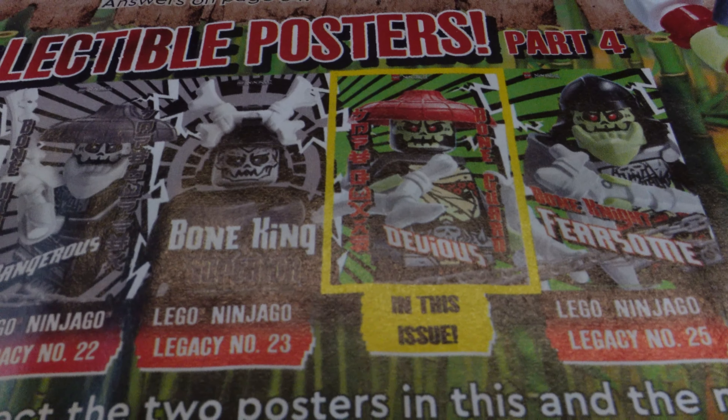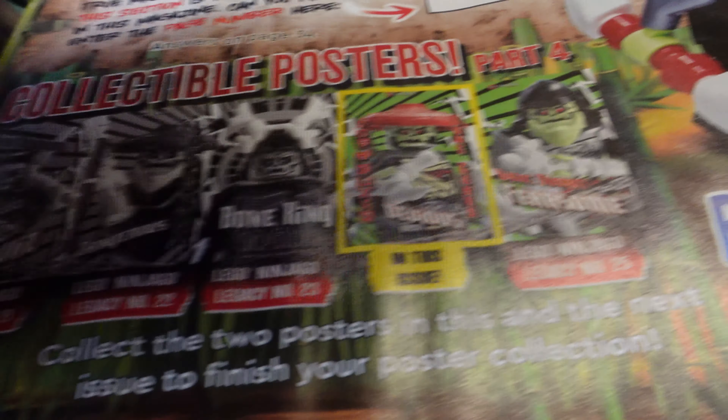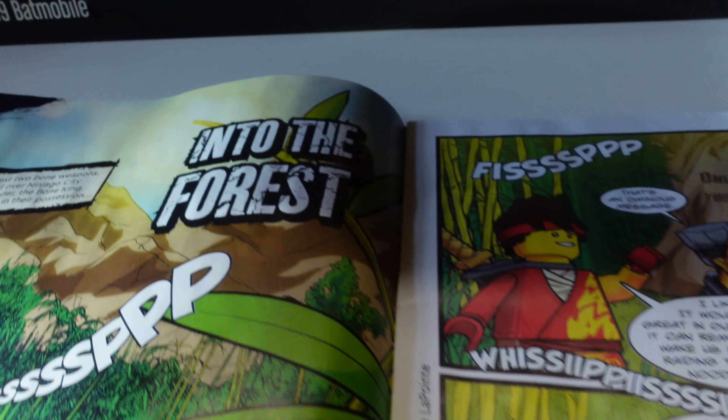You have got a collectible poster, so this is part number four — you could have collected the whole team. You've got the legacy number 21, 22, 23 in this issue, and then the next poster is going to be coming in issue number 25. I will keep my eyes peeled for the next issue depending on what it comes with.